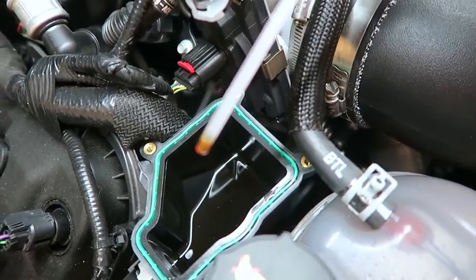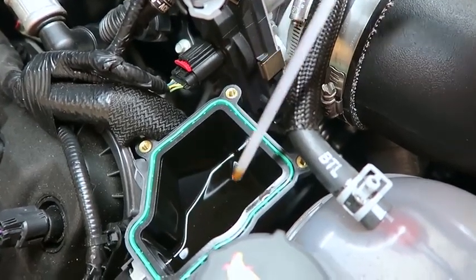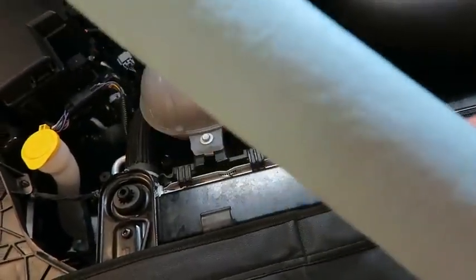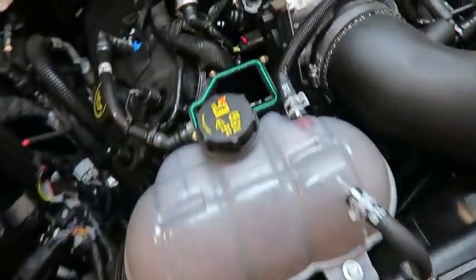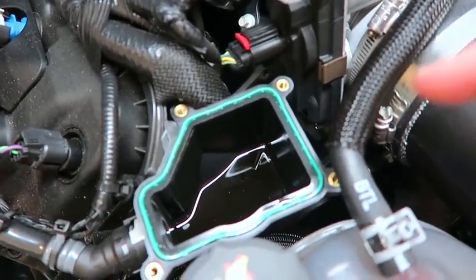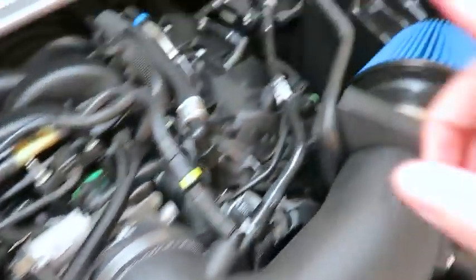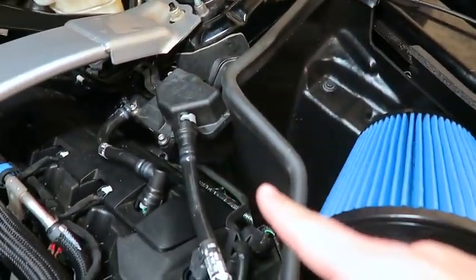It doesn't seem like much oil. I'll be using these shop towels and I'll just be putting them in here to absorb the oil, make sure it's clean, and then I'll go ahead and close this oil separator and move on to the driver side and do the same thing.